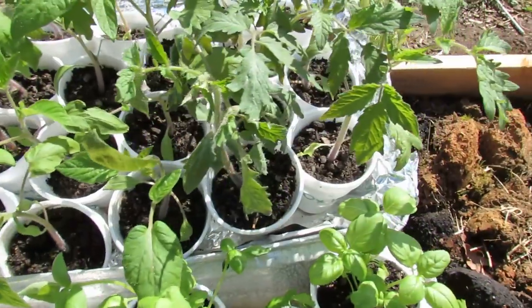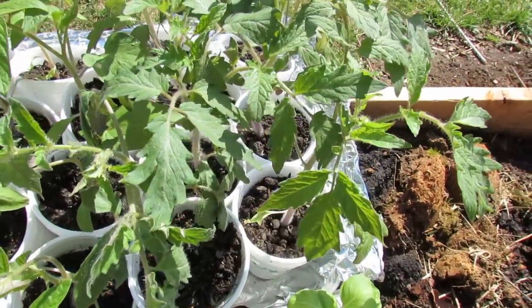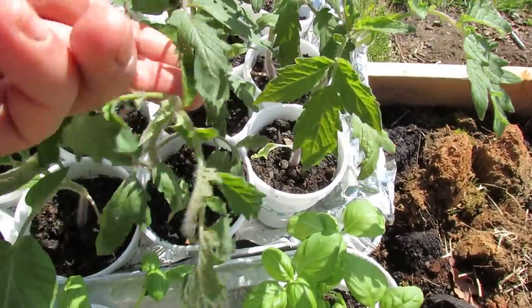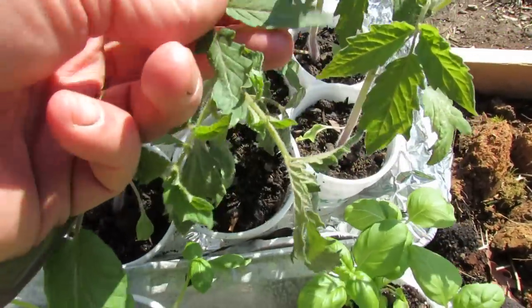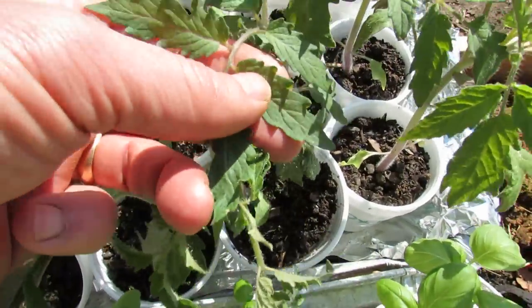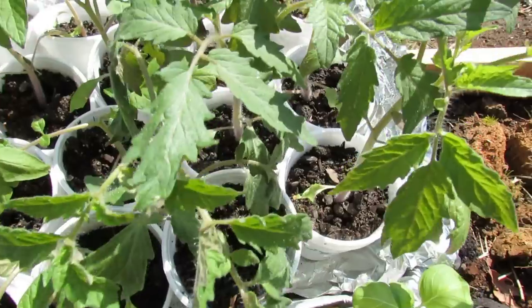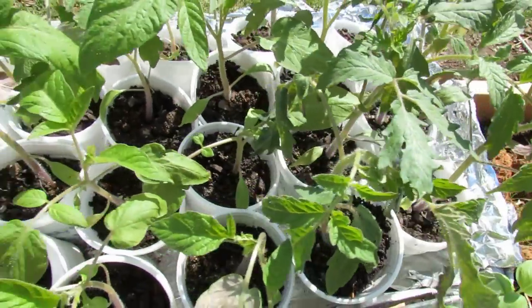When you look over here, this is what you typically think of when you think tomato plant and tomato plant leaf. This is a Russian Ox Heart variety, and you can see that the tomato leaves look like what we envision when we think tomato leaf. The edge is scalloped, it has the standard shape, and that's the difference.